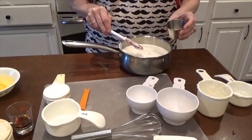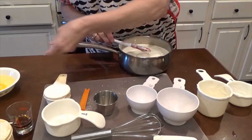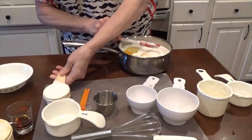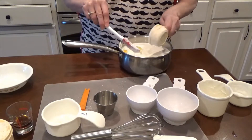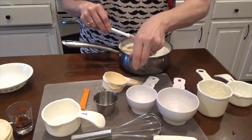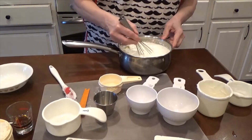You need three-fourths cups of sugar, a fourth teaspoon of salt, two eggs, and then your cornstarch — this is a third cup of cornstarch.